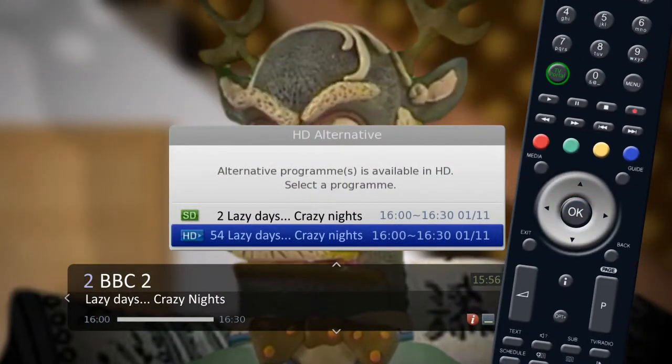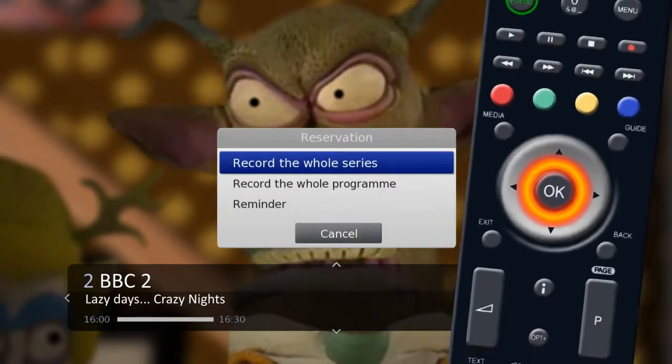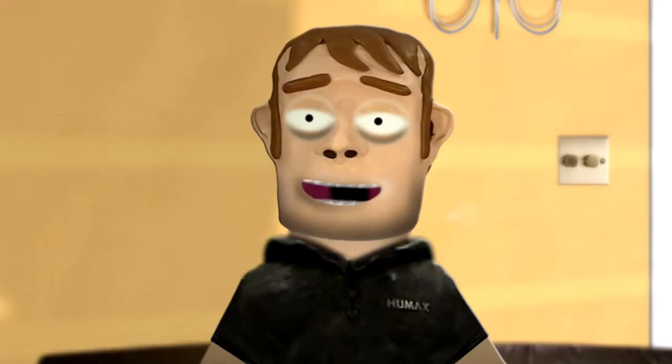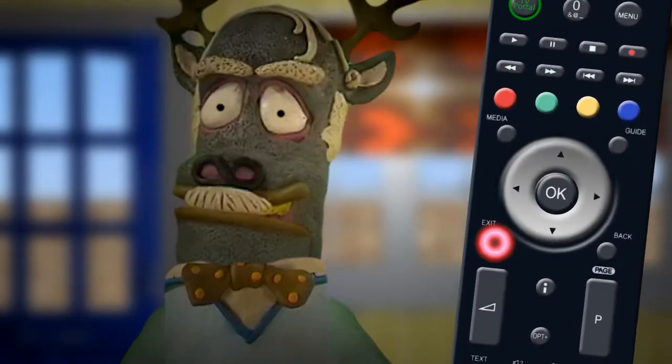This will allow you to set the recording and give you the option to record in high definition or record a series if it is available, or while you are watching your current program. Once you have set up a recording, press the Exit button on your remote to close the iPlay.